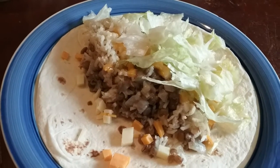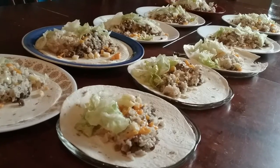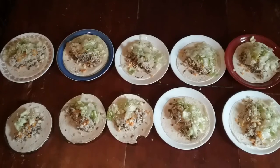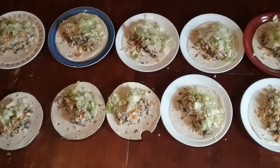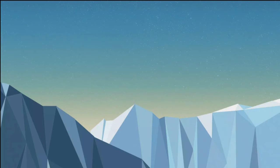Our last meal is a meatless taco. We have lentils and rice once again with lettuce on a tortilla shell. We added a little bit of cheese because we had some. Don't forget to like the video.